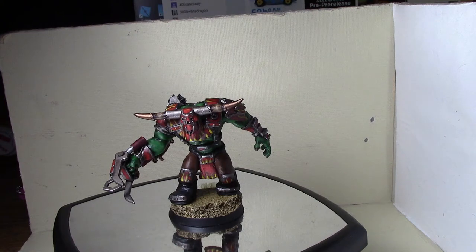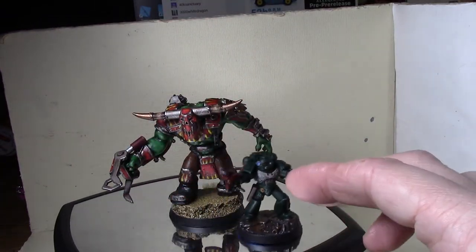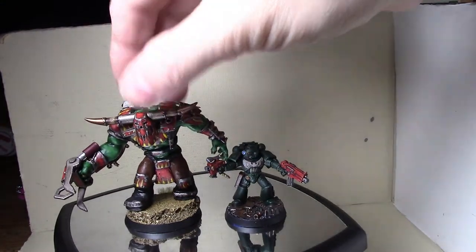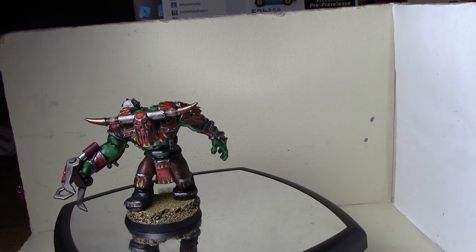Let me see - we have a space marine, one of these regular, not the Primaris - a standard space marine from the Space Marine Heroes line. You can see this is a pretty significantly sized war boss. So him going on foot is not going to be a rare thing - I think he just looks good by himself.